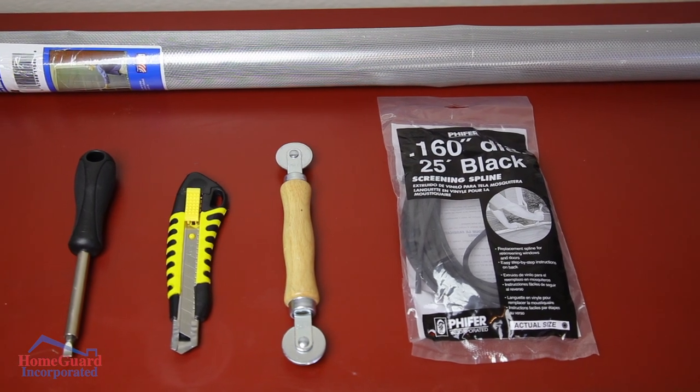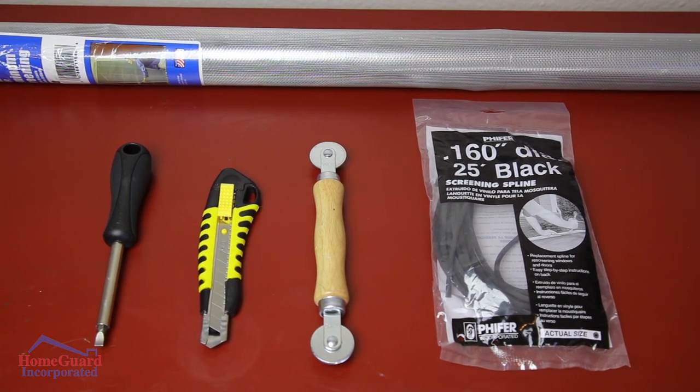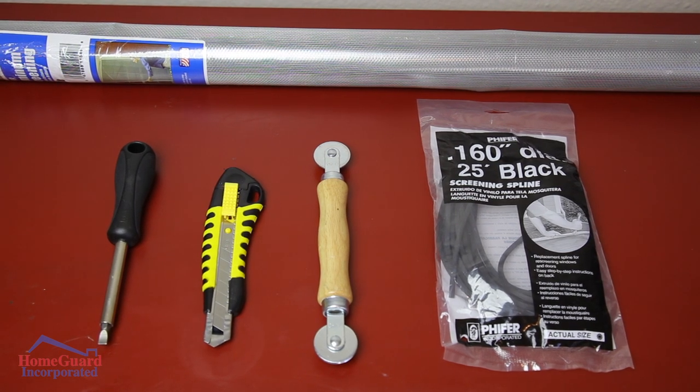Tools needed for this type of project include a flathead screwdriver, a box cutter, a spline tool, a roll of screen wire, and screen spline.